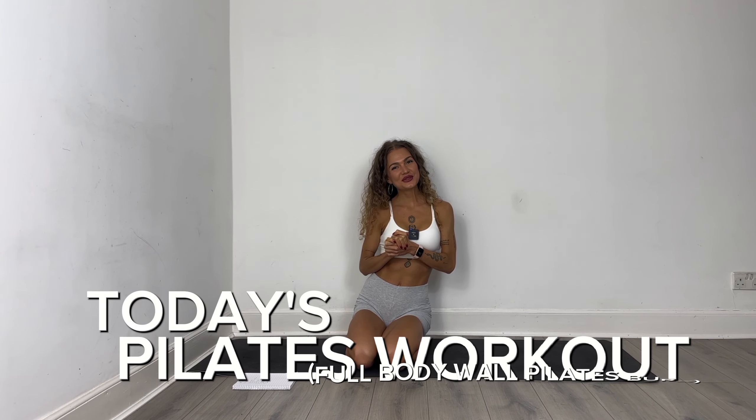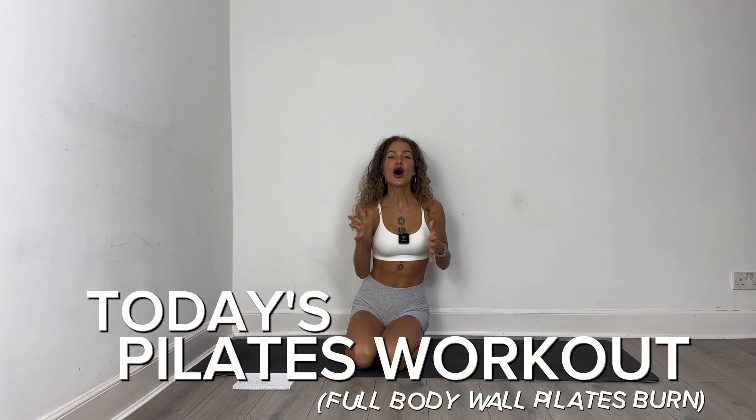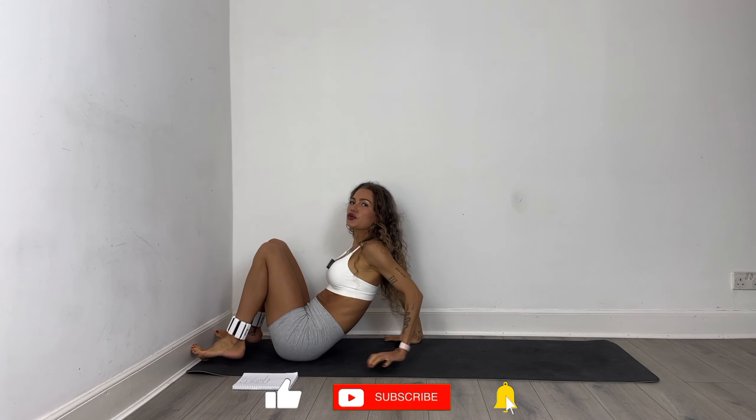Hi and welcome to today's wall pilates workout. We are going to be working all the muscles of our body, so it's a full body wall pilates. What you need for today's workout is a yoga mat and a wall, and if you want, ankle weights of course as always. That's all, so let's get the party started.